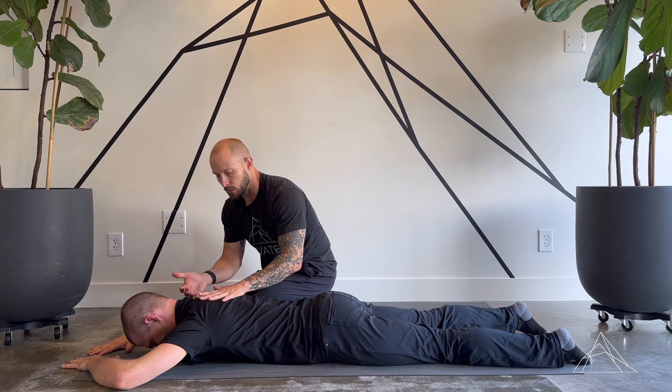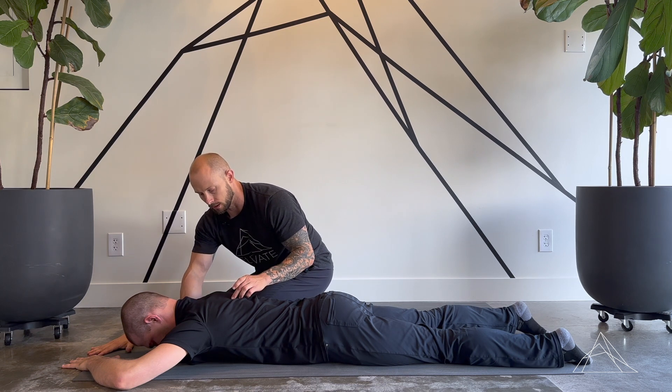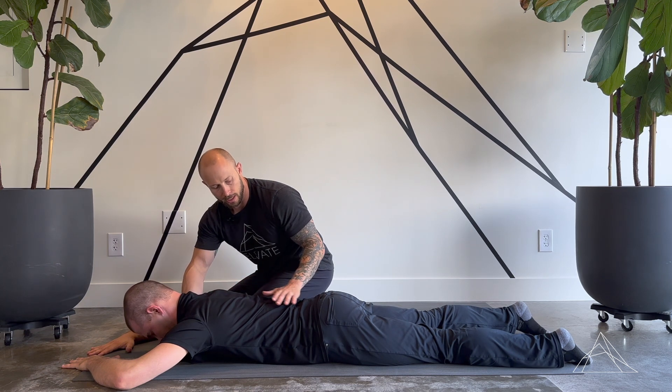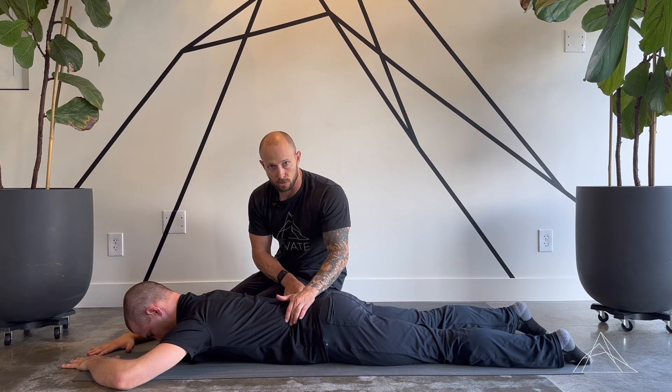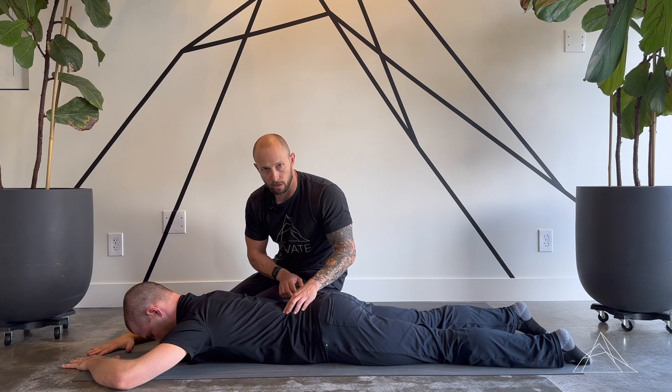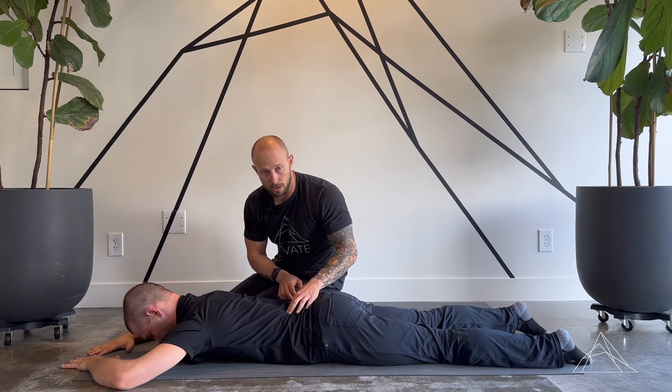We're then going to have him raise his chest, bringing the chest up into an extension position. His low back is staying off. He's able to take some good breaths into his belly in this position, and his lumbar erectors are still remaining soft and off.